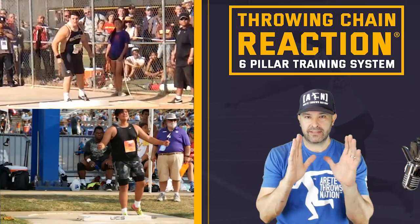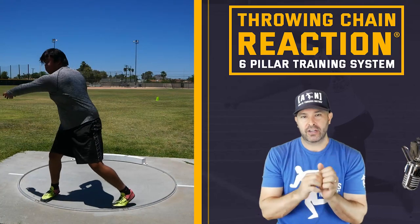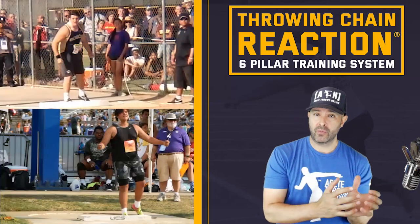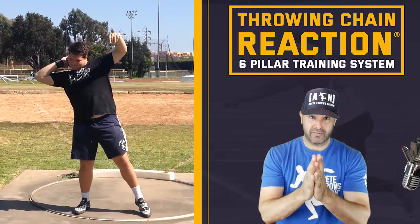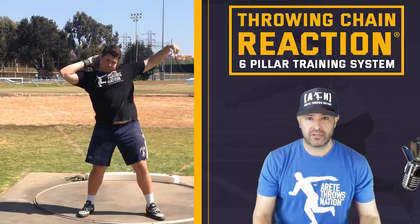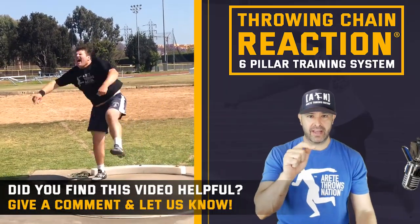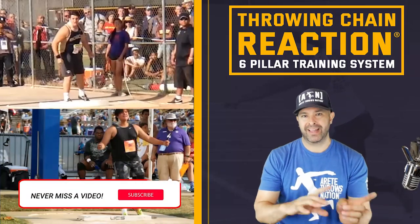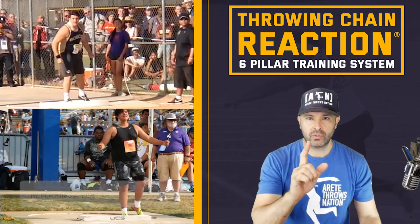Hopefully you found that interesting. Those are the core things to focus on. So many people are focusing on other things and don't realize they're constantly off balance, which shortens up their speed — and that's what prevents you from throwing further. Thanks so much for watching today. If you liked today's video, be sure to comment below and tell us any other videos you'd like to see. Check out our Instagram and we'll see you on the next video.